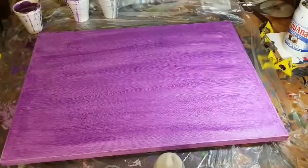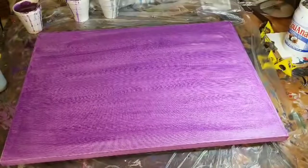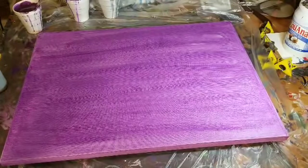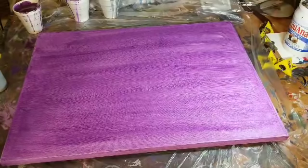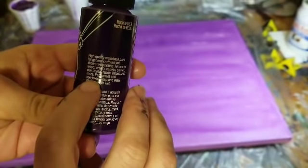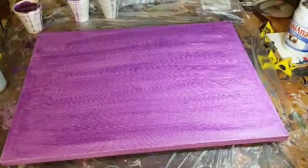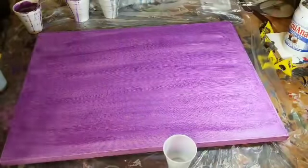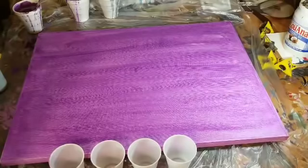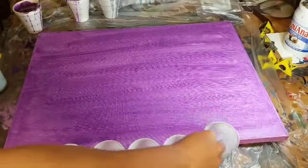A few housekeeping things — somebody told me to please wear gloves, saying these paints are toxic. I appreciate the concern, but a majority of the paints I use are non-toxic — they say so right on the label. Some paints, yes, are not non-toxic, and if I use those I'm going to wear gloves. But with these I don't see a point. I think it's a waste of money on gloves when I can just wash my hands immediately afterwards.